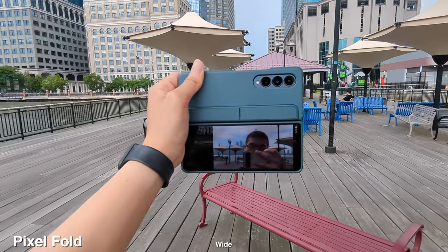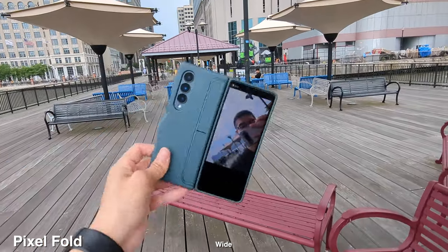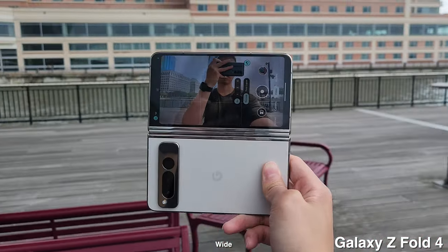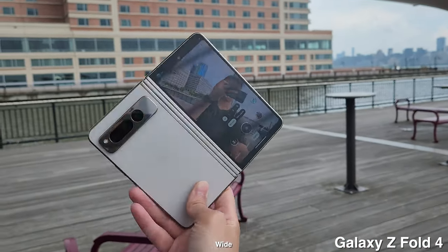With these phones it's great that you can flip out the screen to see yourself for vlogging and selfies, but the size is just too big. It takes a while to find a comfortable position to hold with one hand, and sometimes it gets too heavy when vlogging so you have to use two hands, which looks a bit awkward.